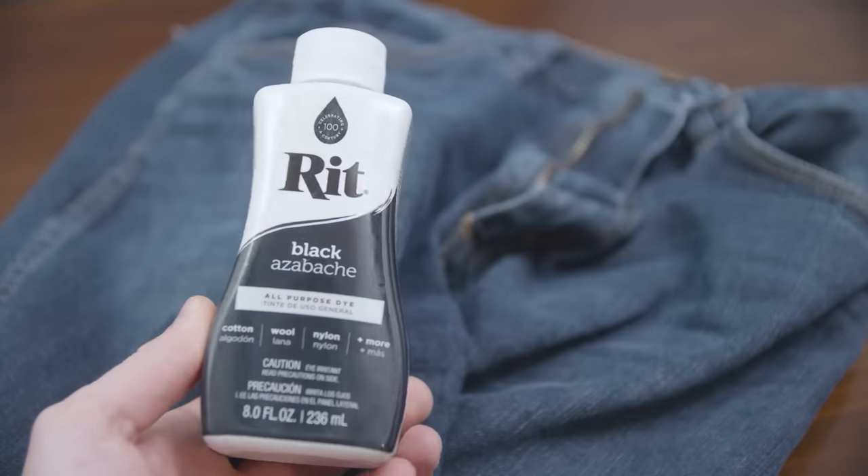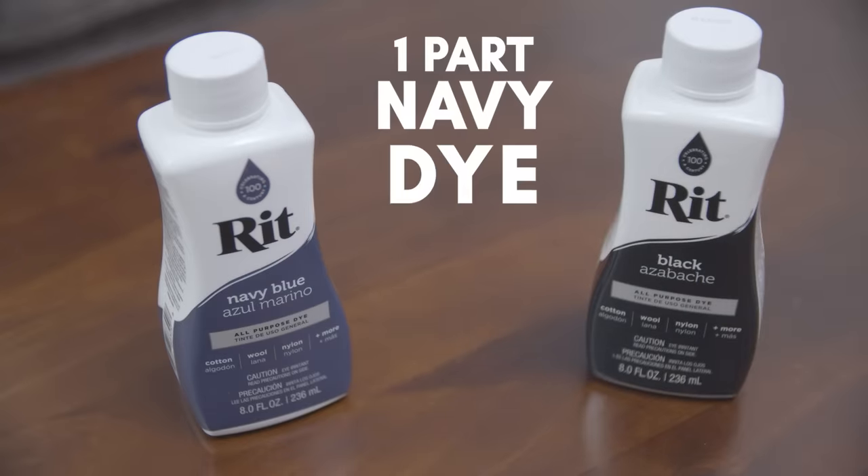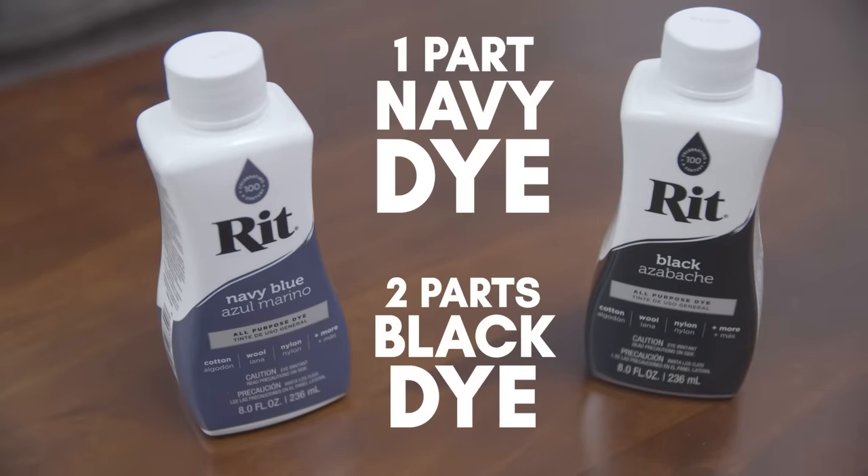You see, there's blue dye in the jeans already and the black is just going to darken it back to the deep indigo. Now, if you do want a more pronounced blue look, that's cool — just make sure that you've got one part navy dye to two parts black dye when you're putting this together.